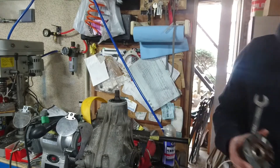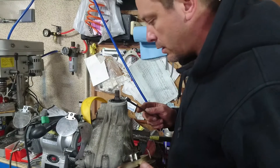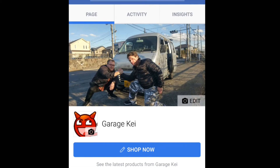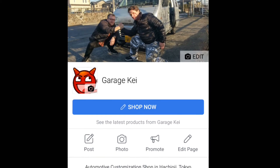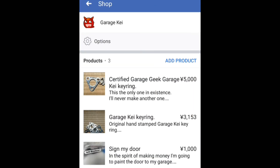There you go. Okay, now this needs to fit on the other one and we should be good to go. That is it for this episode - thank you very much for watching. Make sure you subscribe so you don't miss the next one. If you enjoyed the show leave a comment, let me know about it. If you'd like to support the show there's ways you can do that too - head on over to the Garage K Facebook page, click the shop tab and there you'll find multiple items for sale. You can pick up one of my limited edition handmade key rings, or sign my door with spray paint. Thanks for the support - see you in the next one. Later.